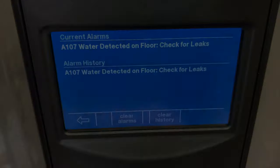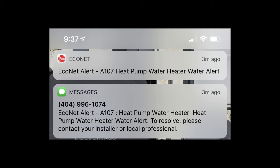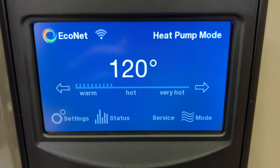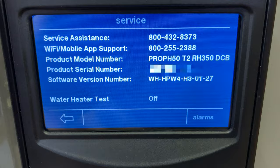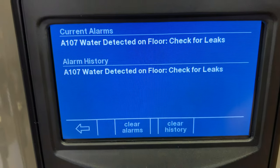There we go. This is what it looks like if you're on the main menu — service is trying to get my attention, and alarms is trying to get my attention.